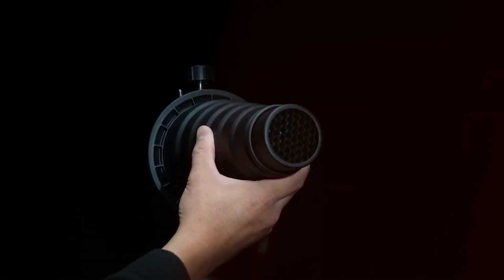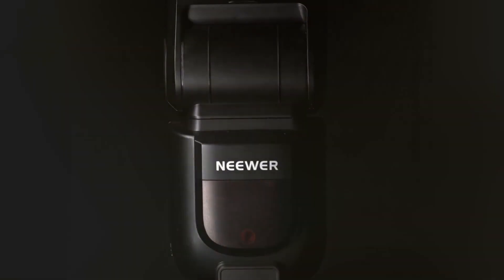Welcome back to the channel, where we dive deep into the world of photography gear, bringing you the best advice and reviews to help you make informed decisions.